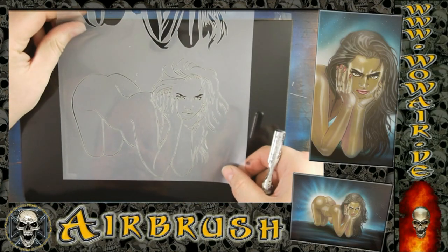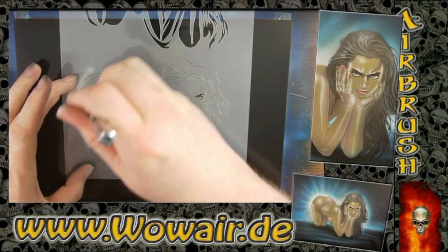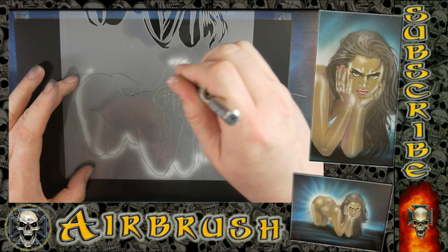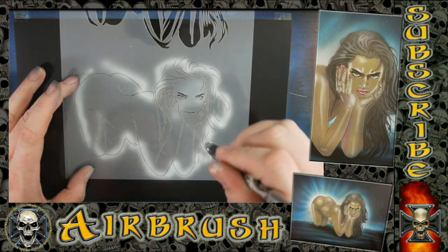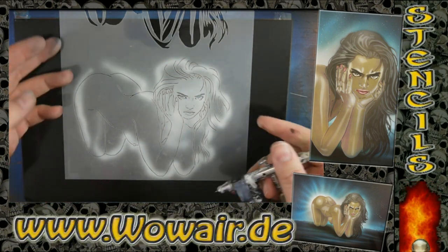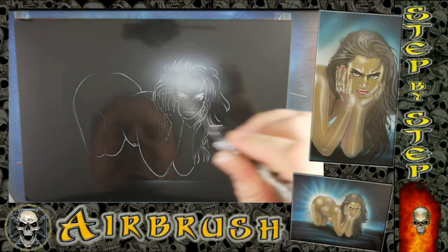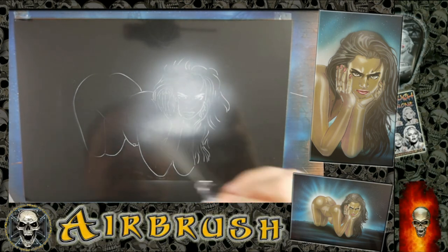Hi, welcome! It's a new video. I'm doing the pinup now in color, and I'll be explaining later how to do skin tones.